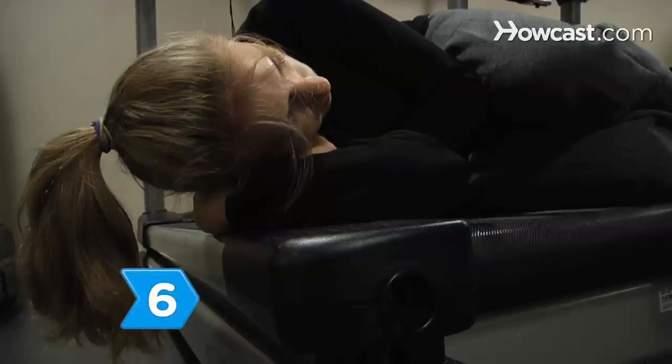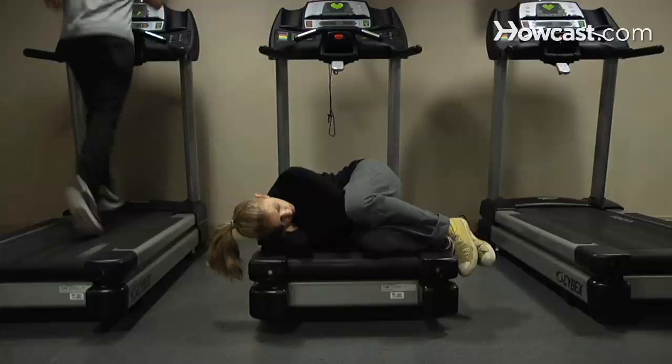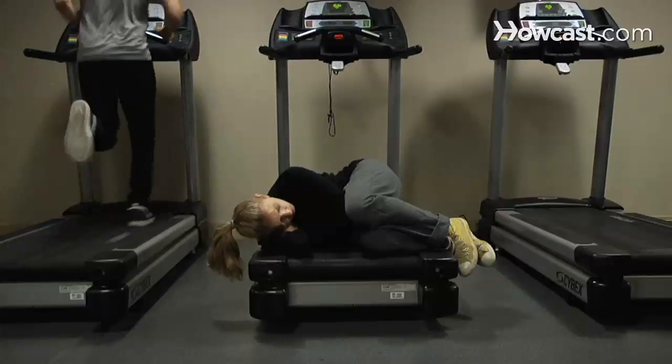Step 6. Give your body a rest. You should exercise no more than five days a week to give your muscles time to repair.